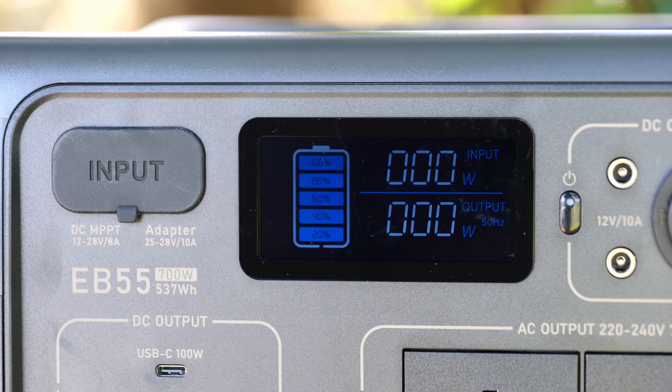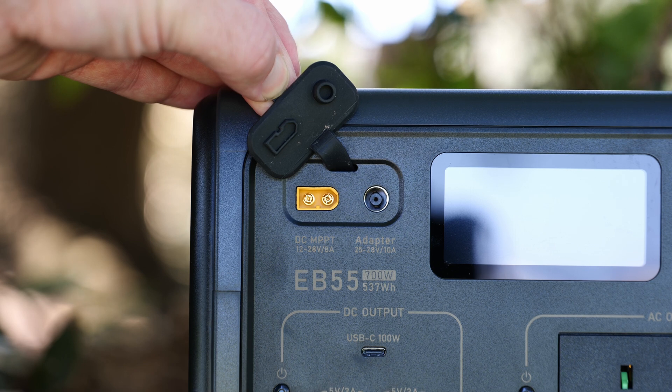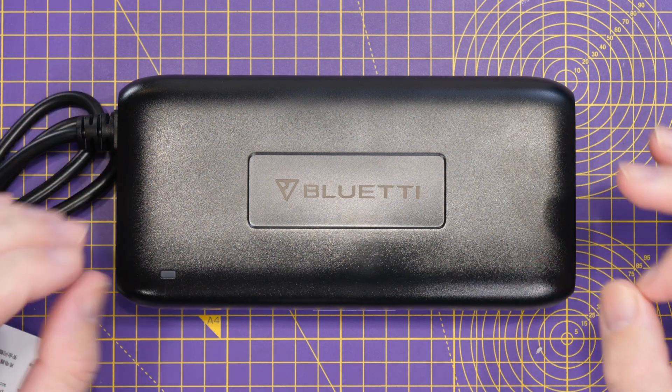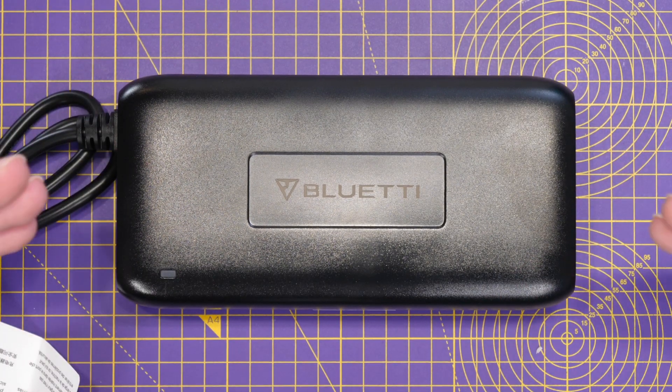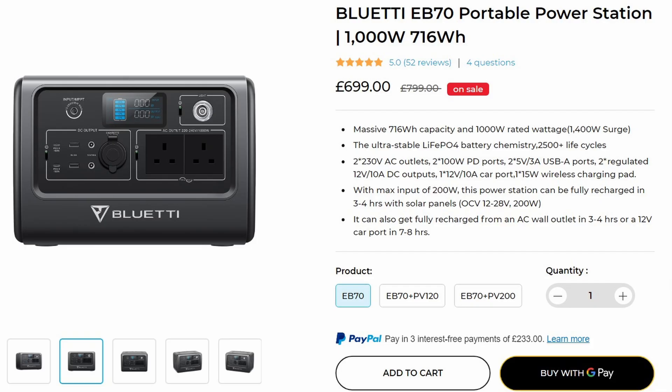There is also an LCD display in the middle, which shows the current state of charge as well as the current power input and output. Charging the EB55 can be done via a DC input supporting battery charge from your vehicle or solar panel input up to 28V 8A, plus a dedicated AC adapter input supporting 25–28V 10A. Included with the EB55 is a 25.2-volt 8-amp power supply. There is also an EB70 version with a larger 716-watt-hour battery available.